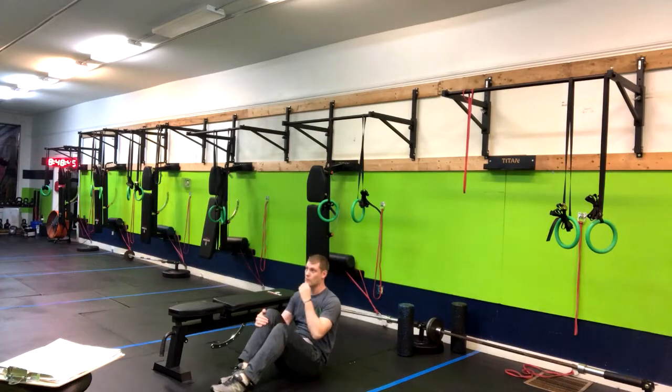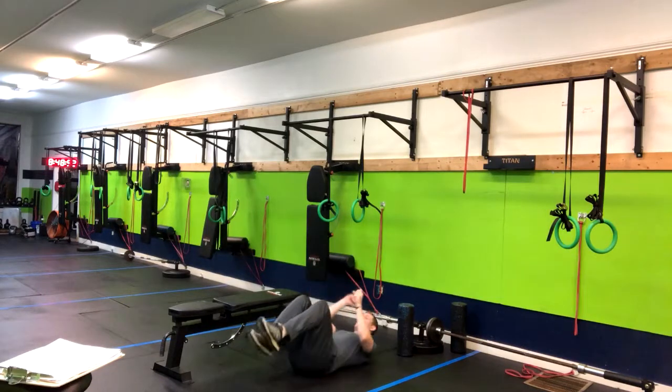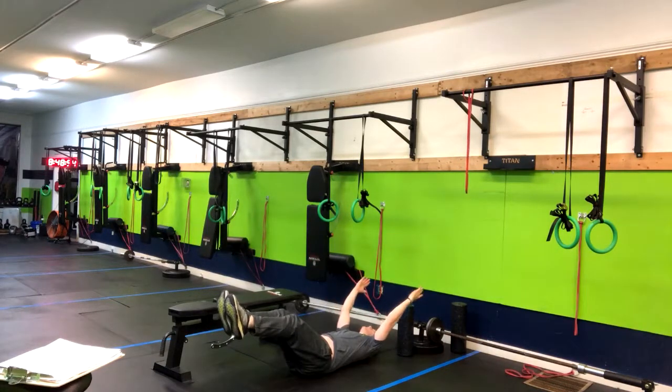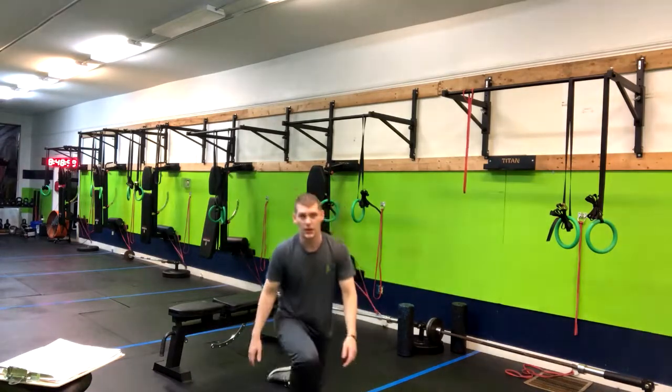When you're here, once you squeeze that core, if you feel that in your lower back at all, we might not be quite there yet — that's okay. We're going to go into a hollow body hold, holding that position for a given amount of time, whatever is suggested for you.